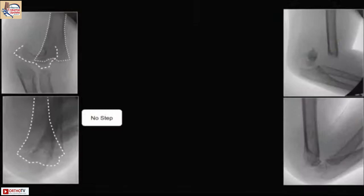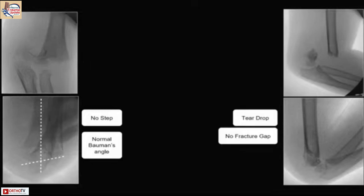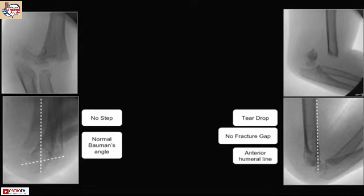At the end of reduction, check that there is no step, the Baumann angle is normal, the teardrop appears normal, there is no fracture gap anteriorly, and the anterior humeral line cuts where you want it — that is the continuity you are looking for.